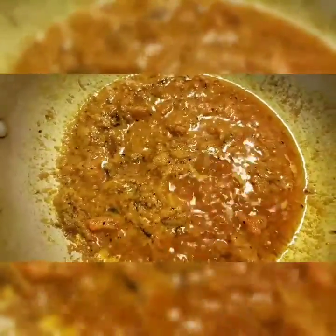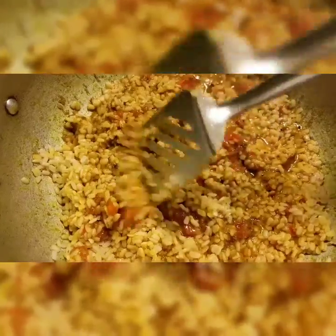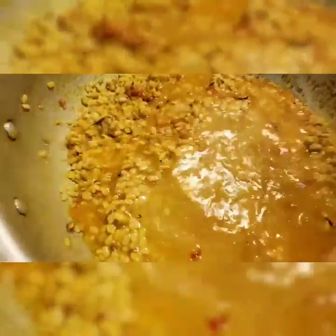Go ahead and add the mash dal that we boiled before. Mix it and let it sauté for 2-3 minutes. Now add 2 cups of water and let it cook until the water dries out.